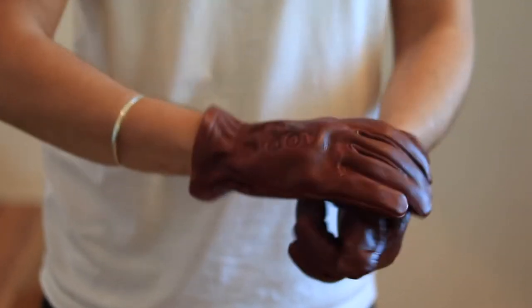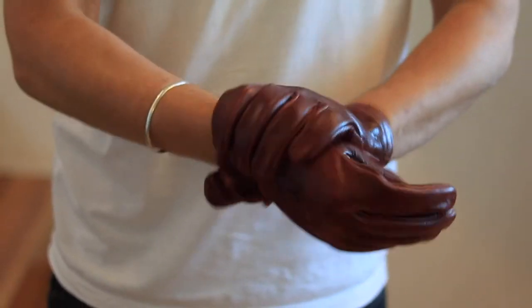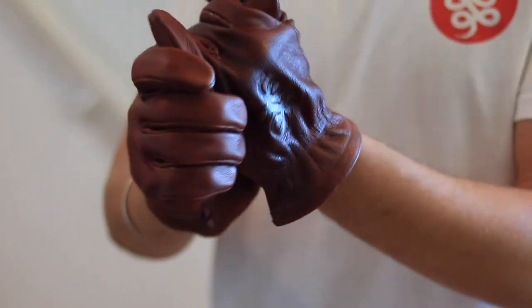It looks as if I was plotting a robbery. Which I'm not. Or am I?